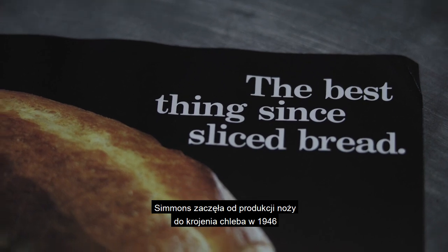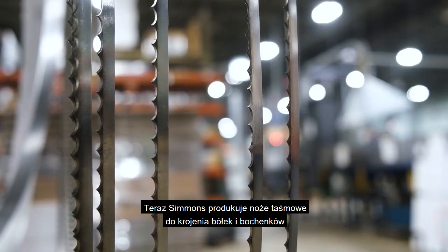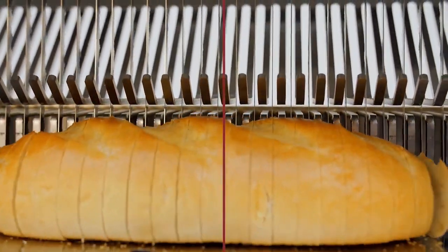Simmons started by manufacturing bread slicing blades in 1946 and we've had plenty of time to improve upon the original product since then. Now, Simmons manufactures band blades for bun or loaf slicing as well as reciprocating bread slicing blades for OEM machines like Burkle and Oliver among others.